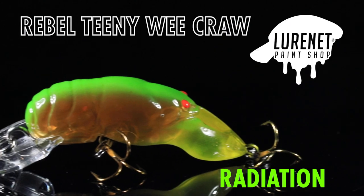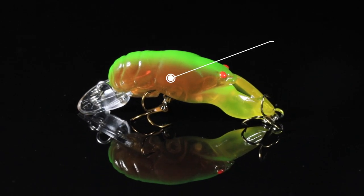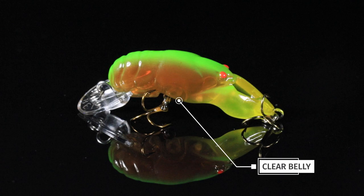Number four, our last one — we've got the color Radiation. This is a translucent crawdad pattern. We've got a brown side on it that goes up to a bright green back, then a chartreuse claw and a little clear belly. This is a great color for fishing in clear water.